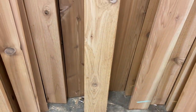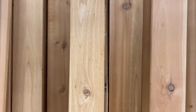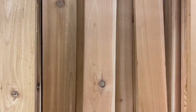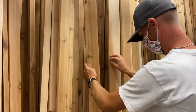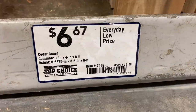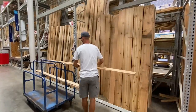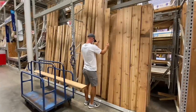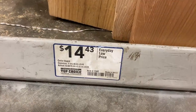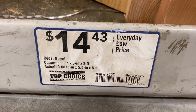We went in knowing we wanted to get cedar wood. It is a little more than what we've been using for our trash can fence and planter boxes, but knowing this is going up high, we wanted a really good wood that would last because we definitely don't want to be re-sanding it while it's up so high. The smaller boards were $6.67 and the wider bottom board was $14.43 due to the width. As far as measurements, this is very much up to how big you want it and what size roof you have.